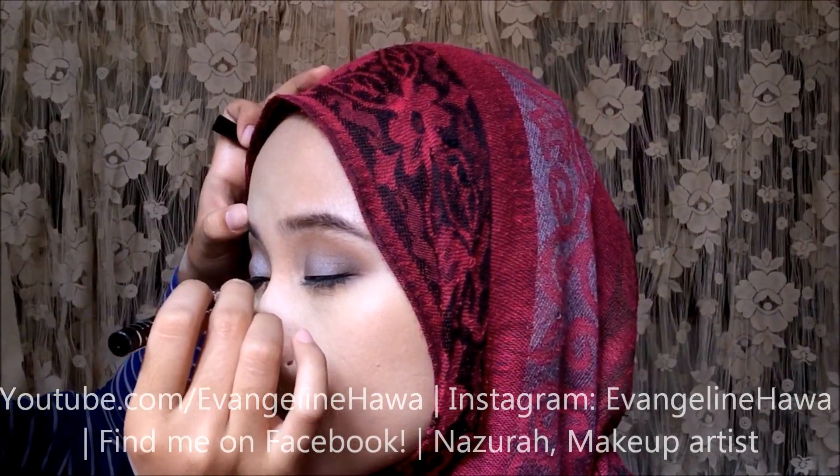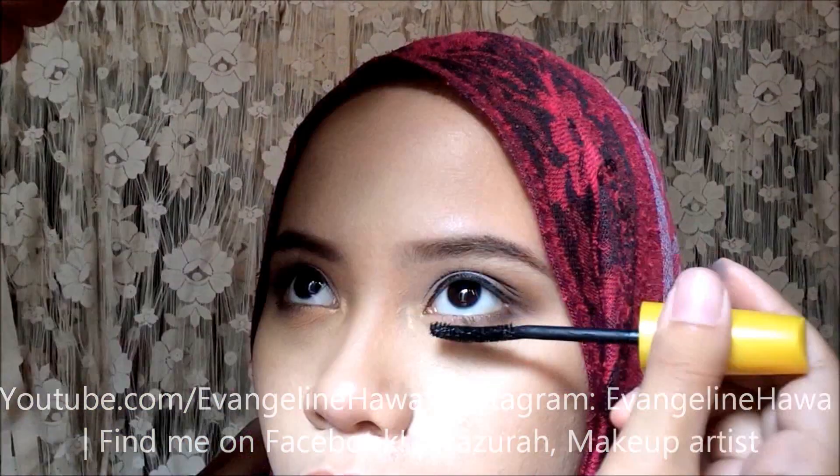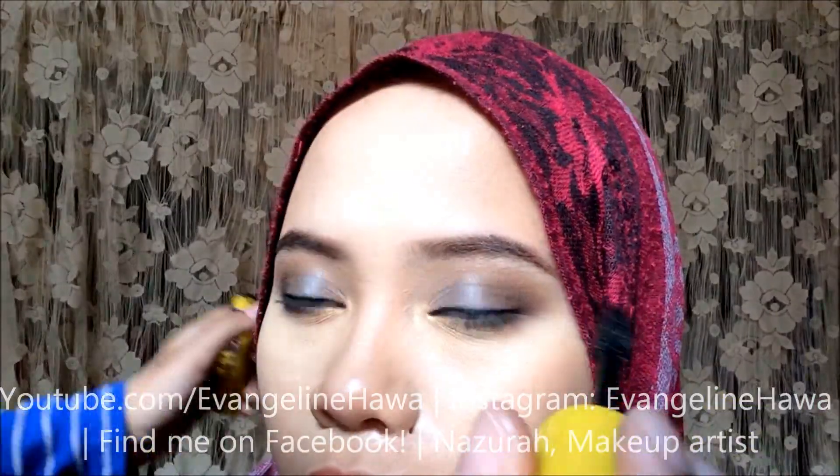Line your eyes. Make sure that you line as thin as possible, especially with my model — she has really limited eyelid space and I don't want to eat the space up. Apply mascara.